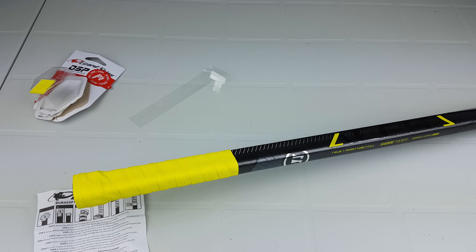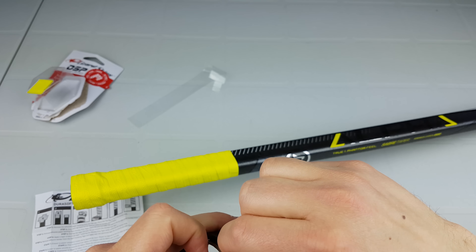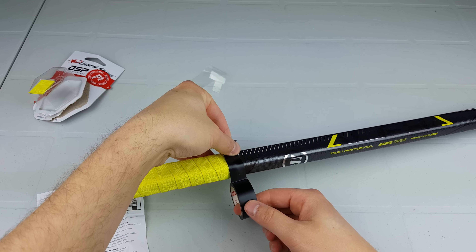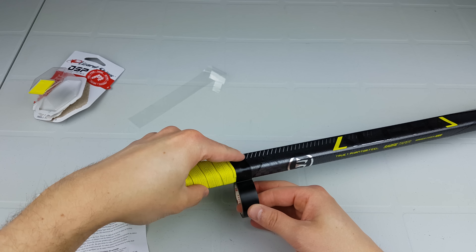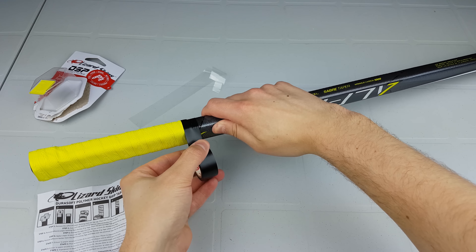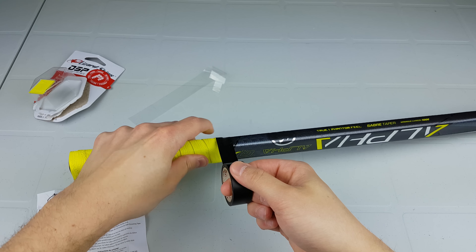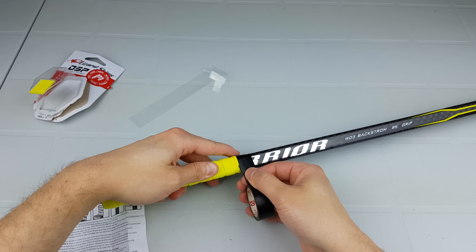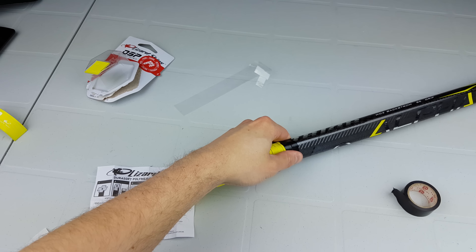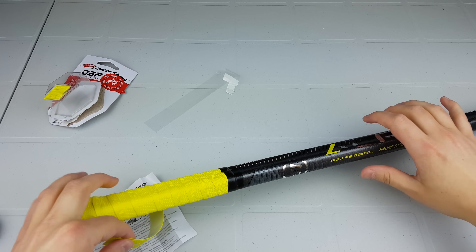The next thing we're going to do is apply the electrical tape — just take a normal strip, wrap it around once, and then apply the finishing tape. I'm not sure if the electrical tape is totally necessary, but the instructions say to put it on so I'm doing it. I have a feeling it would stick anyway, but this just makes it stick a little better.